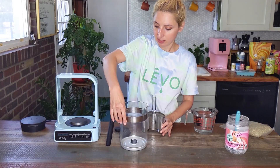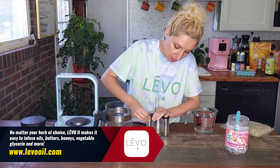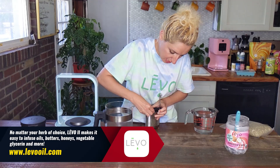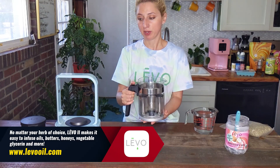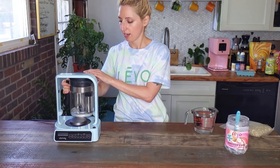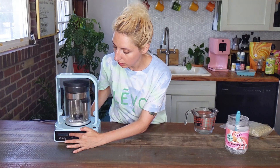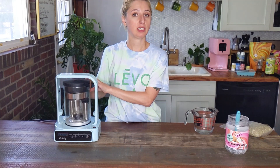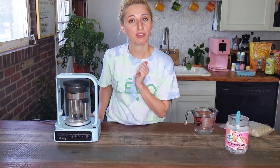To do an activate cycle, what you want to do is get your lid back on — these are really nice snug silicone lids to keep your herb safely inside. Lid is on. It just hangs off the side of the basin. Remember, your activate cycle should always be done with no liquid, just empty. You put the lid on, put this in here — you don't even need the silicone stirrer in there for activate. You literally just tap activate and tap play, and that is going to heat to a perfect decarb temperature. Use the activate cycle once for a half-full pod and twice for a full pod.